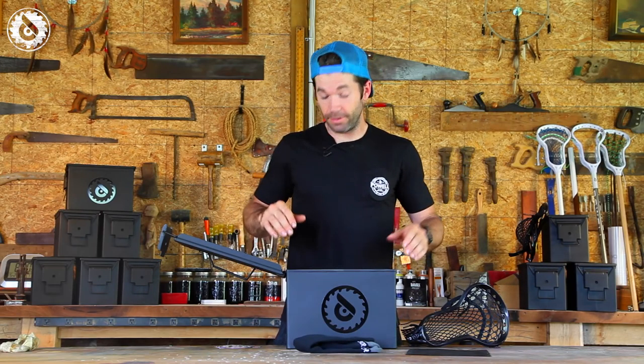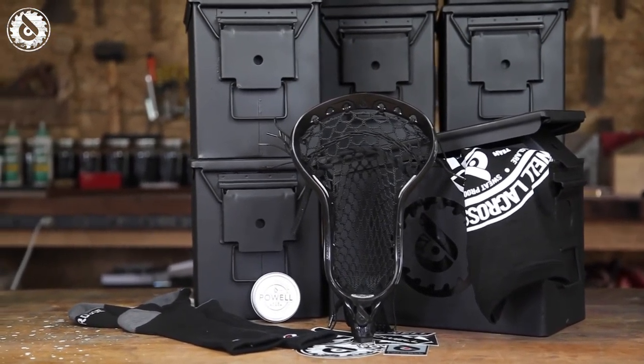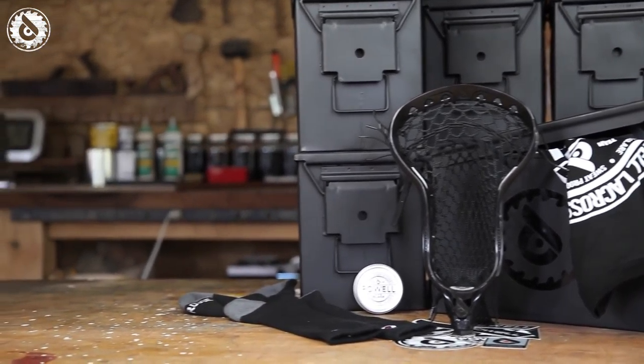There's a little bit of a black theme going on here with this box. We're having so much fun here in the Woodshop making this stuff for you, and I hope you get your hands on a black box from Powell. Thanks, and have a great Memorial Day — good luck to all the teams this weekend.